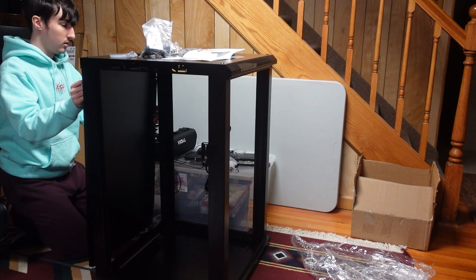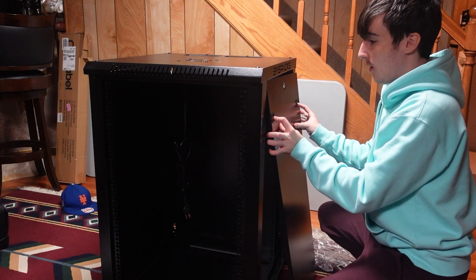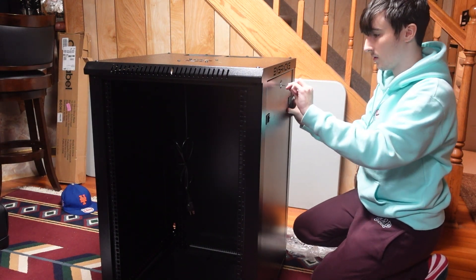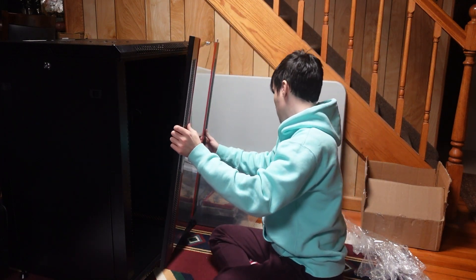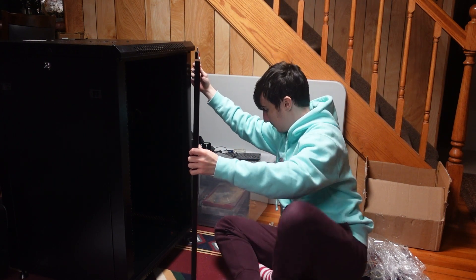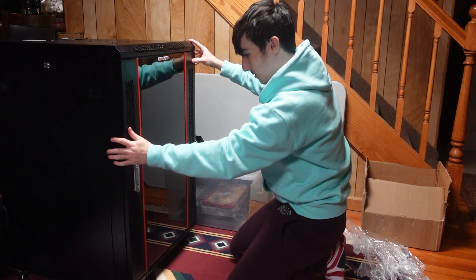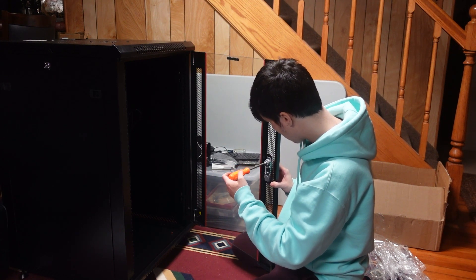I then started installing panels onto the rack. This includes screwing in the back panel, putting on the side doors which involved installing their locks, and then putting on the front glass door. I needed it to be able to seamlessly swing out so I could open it wide enough to install gear into. After this final piece, I was now done with the construction of my new server rack.